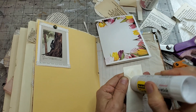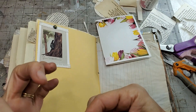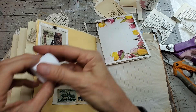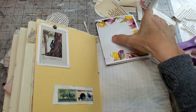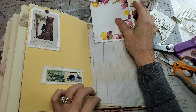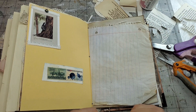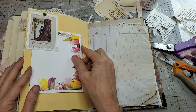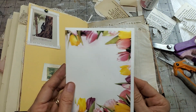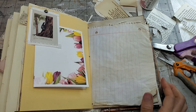Just going along here, gluing things down. People ask me all the time what glue stick I use, so I find it easier just to mention it and let you make your own decisions. Glue is very personal - you've got to like your glue. So we're just going to slip that in there and then they'll have something fun to discover. It's as simple as that - you can make a bunch of these up ahead of time.